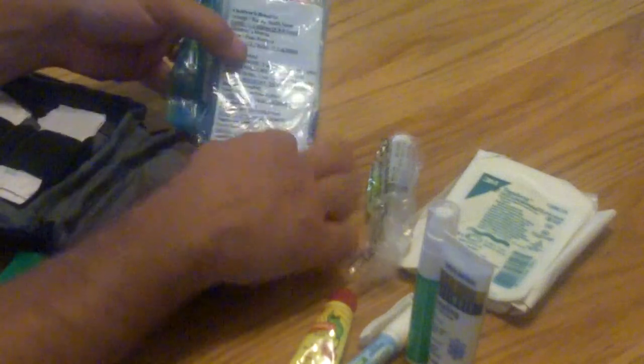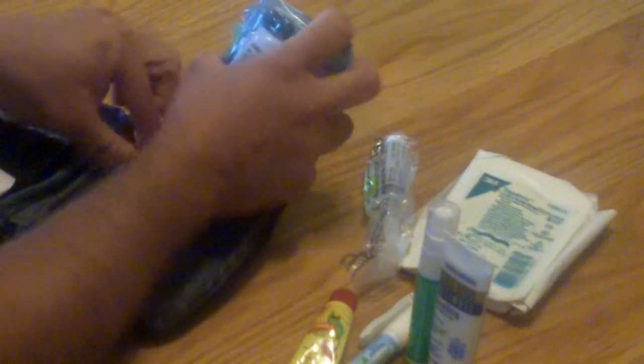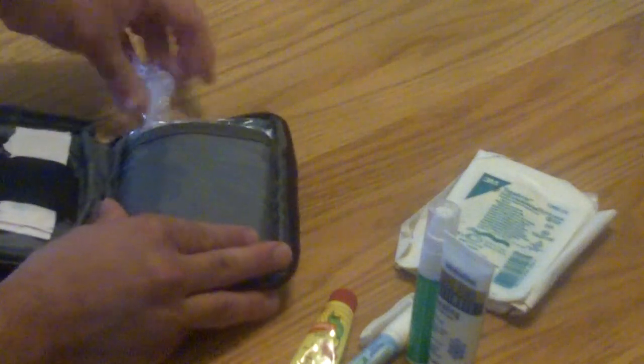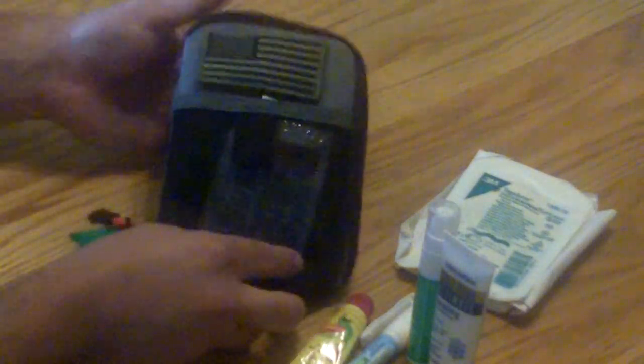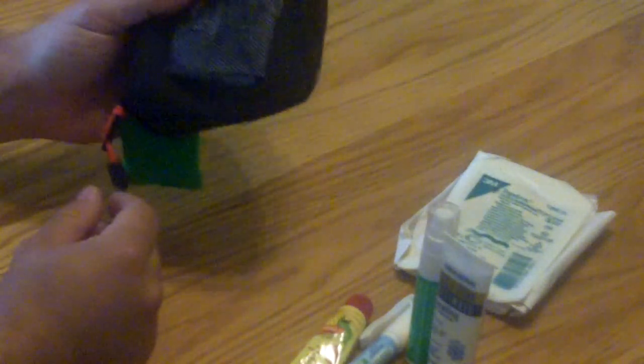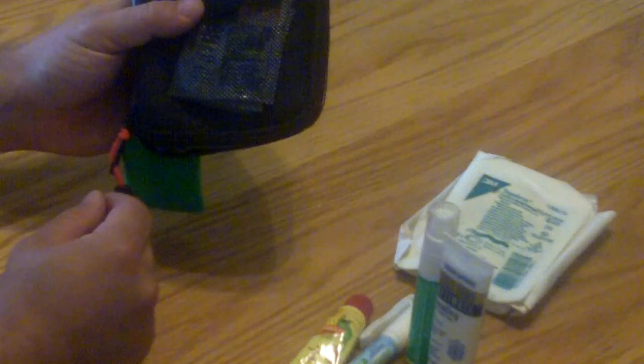That all just fits in here real nicely. If I'm out and about I have pretty much anything I need — don't have to worry about running to the drugstore. All the stuff fits together, it's real lightweight, and like I said I have multiples of these set up the same way so I always know what to grab and where it is. And that's it for that video.